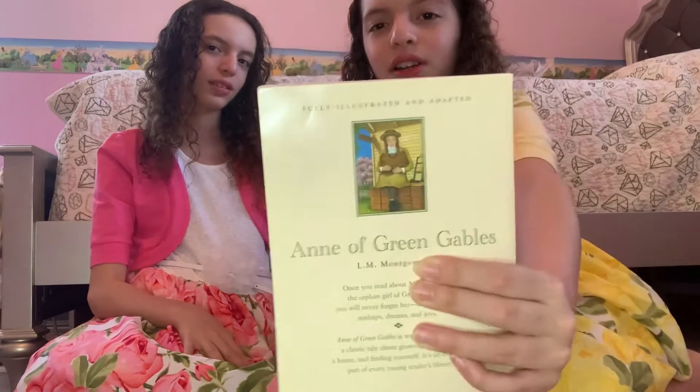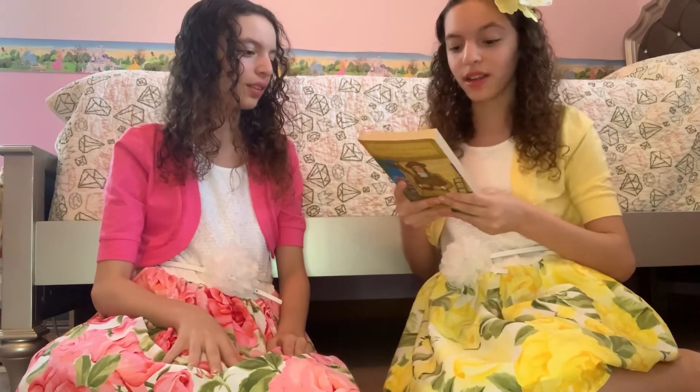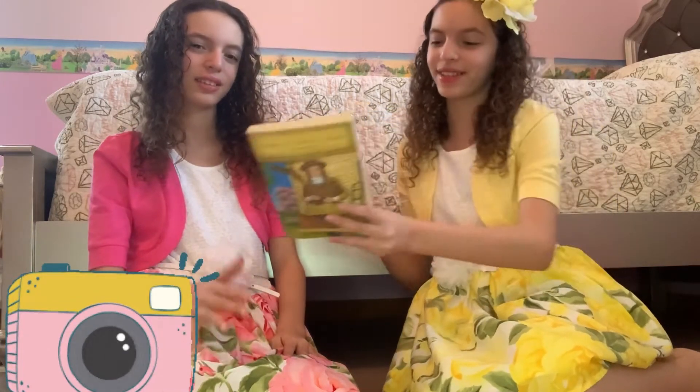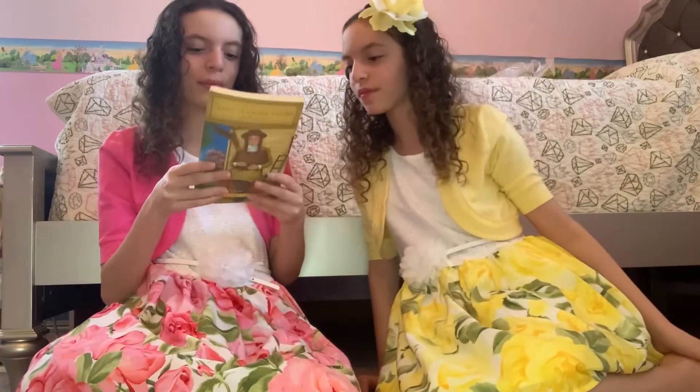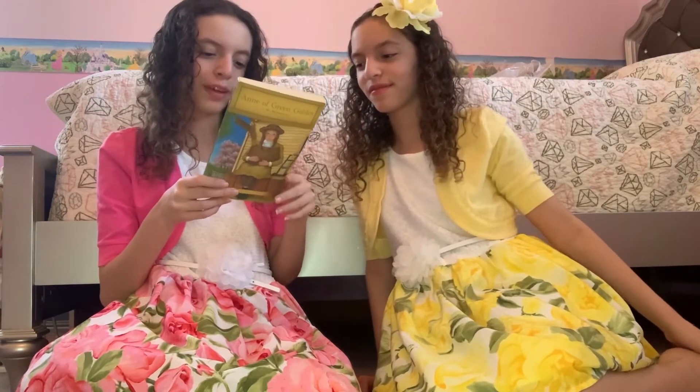I'm going to read the blurb — it has a little picture of the cover. It says: 'Fully illustrated and adapted. Anne of Green Gables. Once you read about Anne Shirley, the orphan girl of Green Gables, you will never forget her and her many mishaps, dreams, and joys. Anne of Green Gables is warm and funny — a classic tale about growing up, finding a home, and finding yourself.'